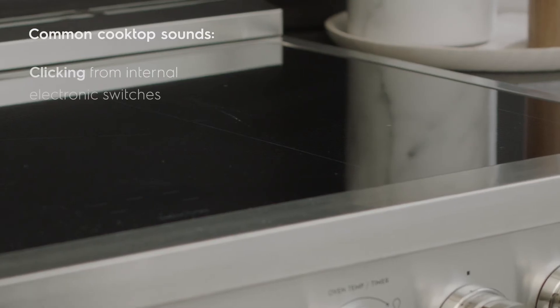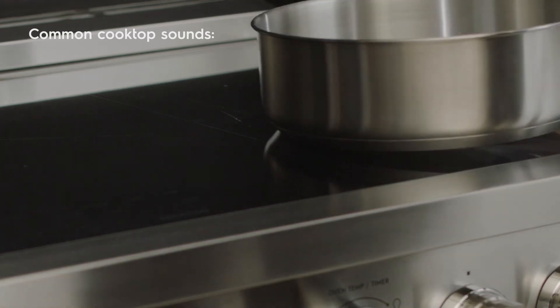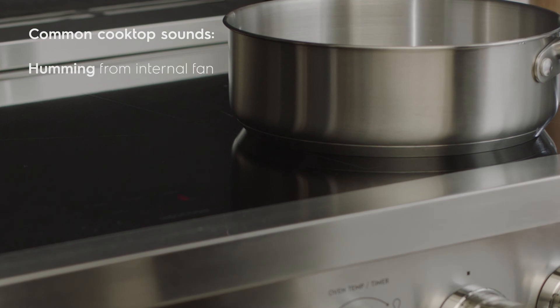An induction cooktop may also produce faint clicking sounds from the electronic switches that maintain the desired cooking temperature. Lastly, humming may be heard from the fan that cools the electronics inside the cooktop.